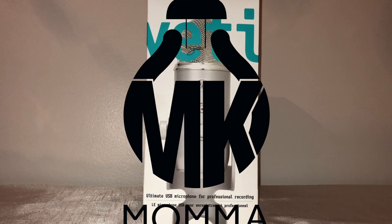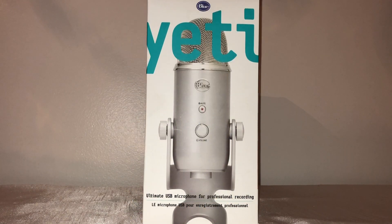Hello everybody, welcome back to Mama Knows Best. Today I'll be doing an unboxing of the Blue Yeti. This is a USB microphone that's supposed to be for professional recording. I decided to pick it up because I'm trying to continue to update and improve upon my content, so I did a little research.